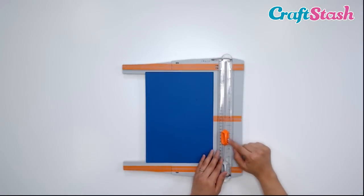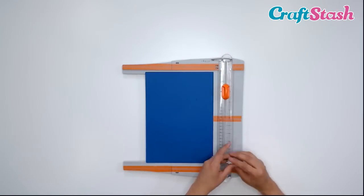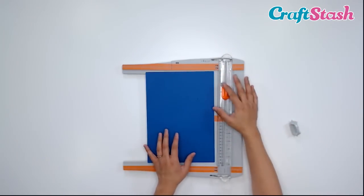This is the Tonic Trimmer — I have my cutting blade and also my scoring blade. But you don't have to have this one attached; you can just pop it off and set it to the side in case it's in your way.